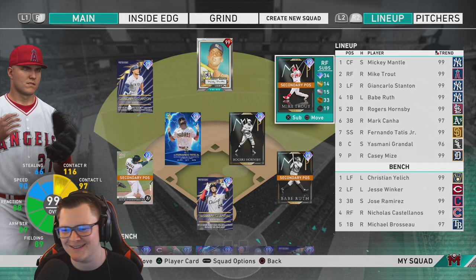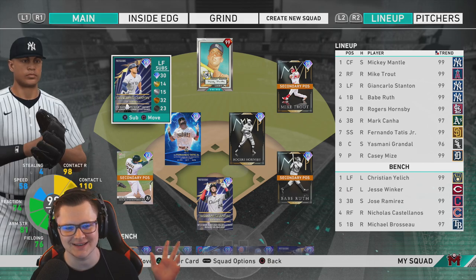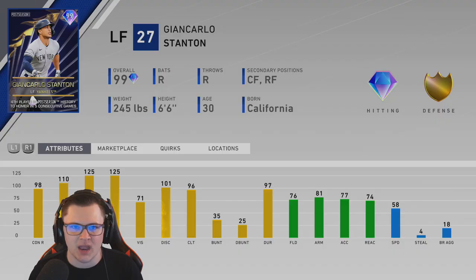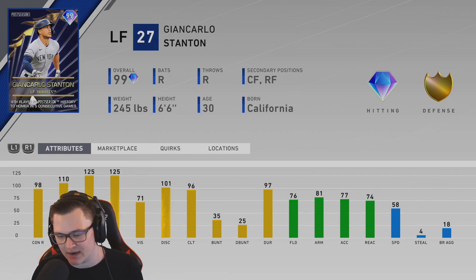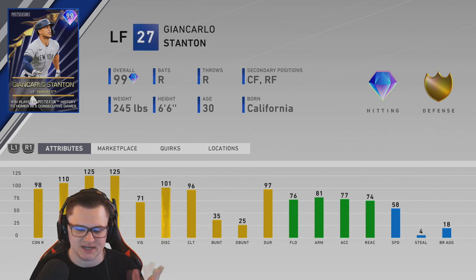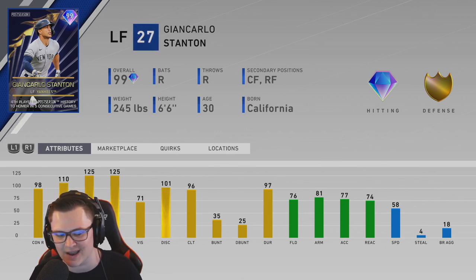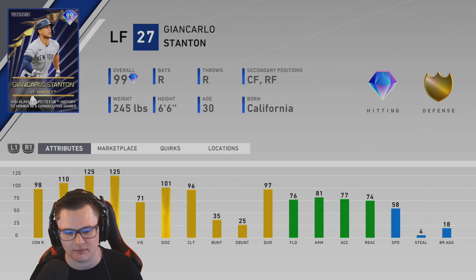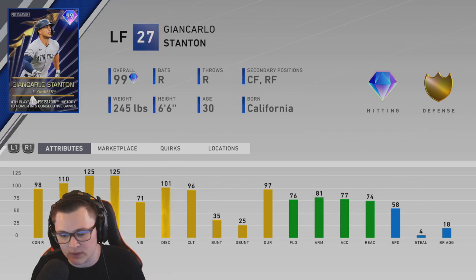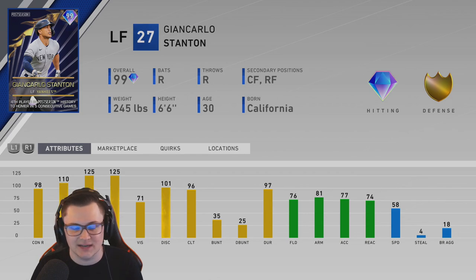Hey, how's it going everybody. For today's video we got the 99 Postseason Carlos Stanton debut. If you're a Yankee fan, a Stanton fan, or somebody who needs a really good bench bat, Stanton's definitely for you. 98 contact versus right, 110 contact versus left, 125 power versus right, 125 power versus left — so max power. Against lefties he's going to be a very good bench bat, or if you like him as a card or his swing, he's definitely going to be very usable.